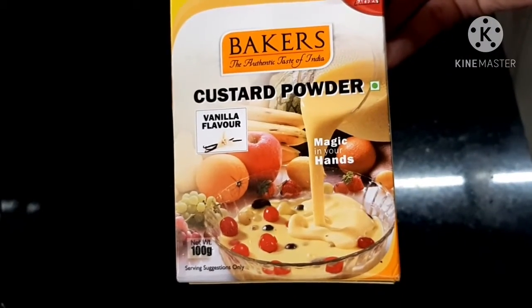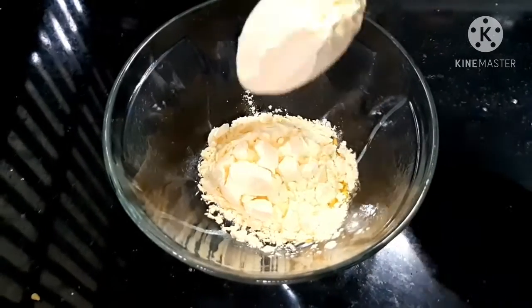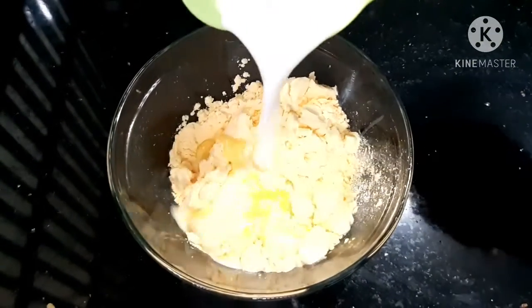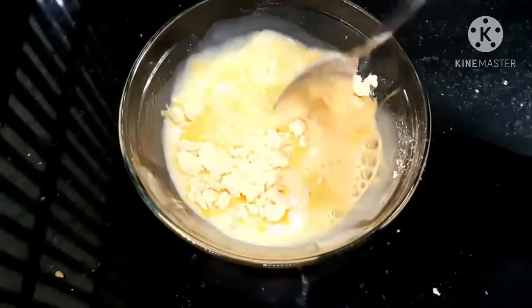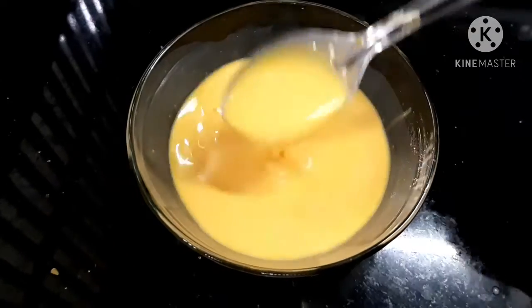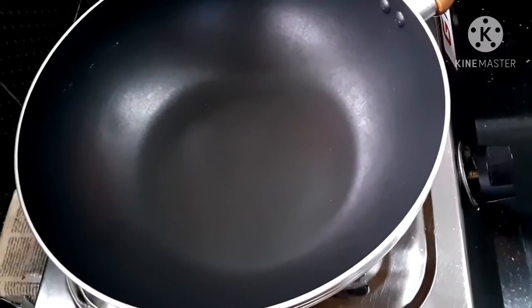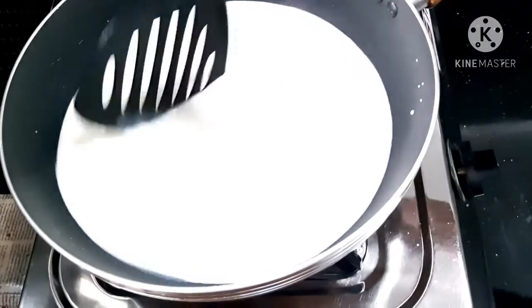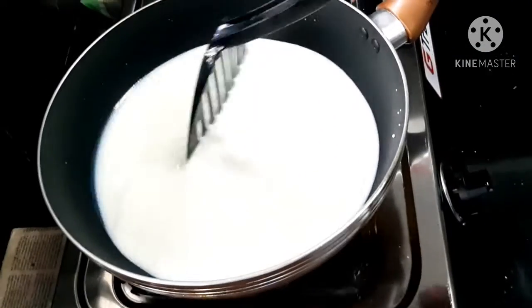I have a vanilla flavor of custard. Take 3 tablespoons in a bowl and mix it.